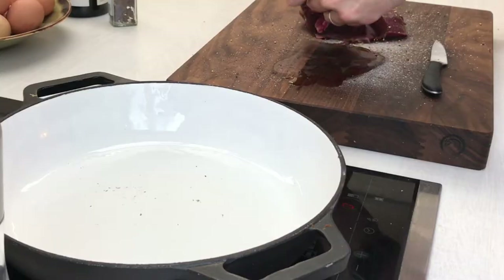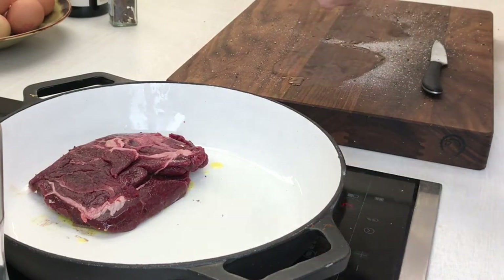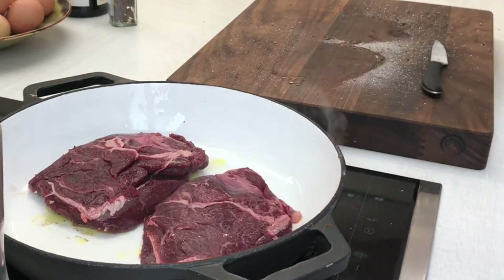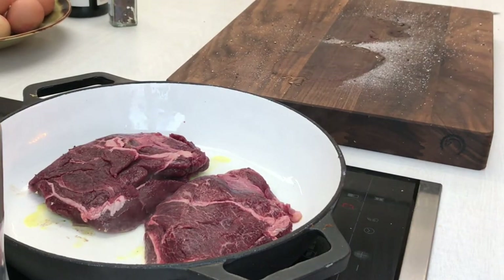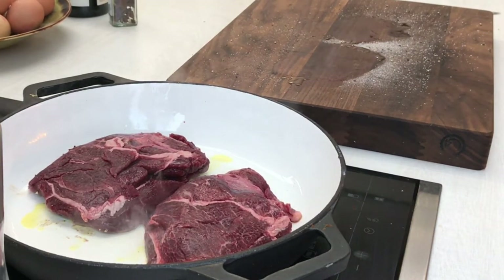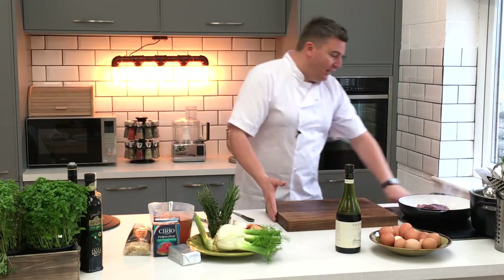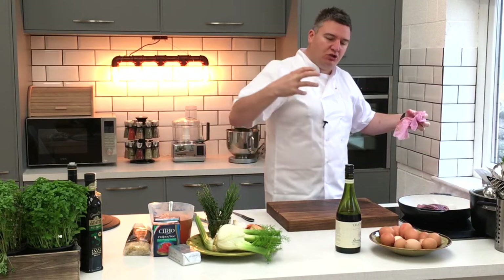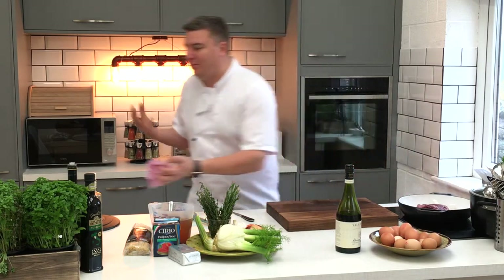I'm going to pop these straight in the pan — nice hot pan. This is exactly what we want and do not touch it. Really important. What we almost want to do is try to overcook it; we really want bags and bags of colour on this. Because we're then going to hydrate it with loads of tomatoes, loads of red wine and stock, and it's all just going to come together beautifully. I promise you.